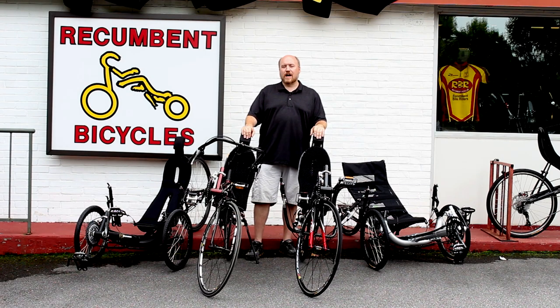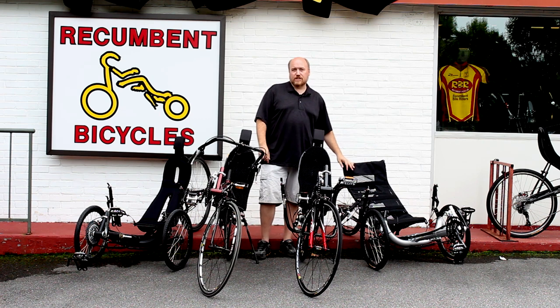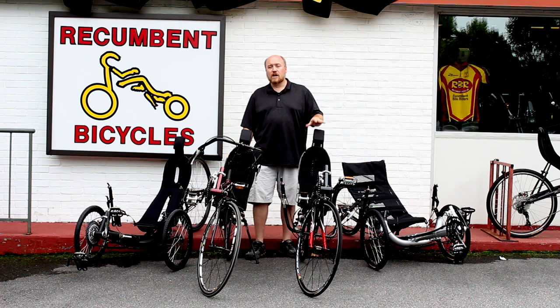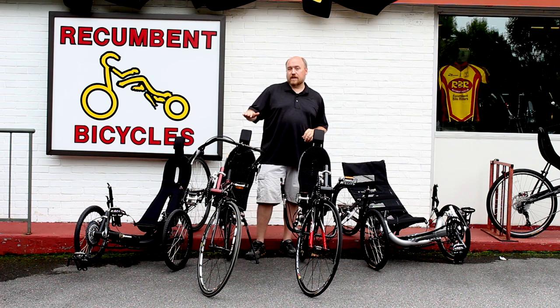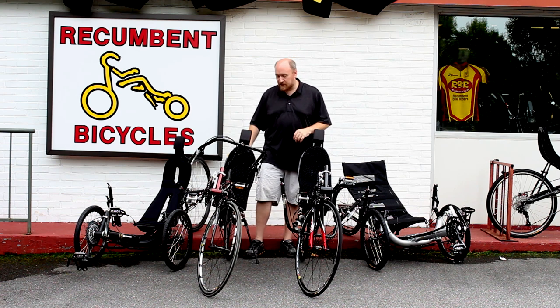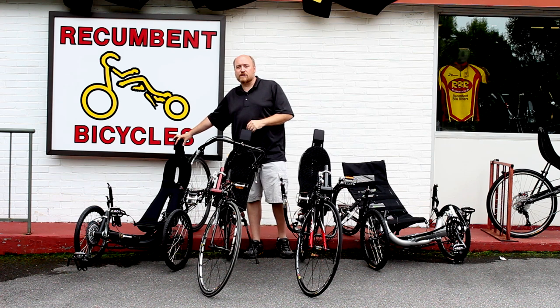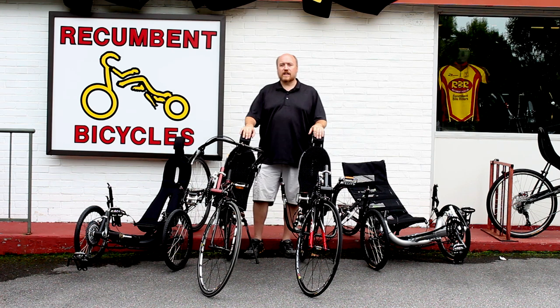If you're not familiar with the Performer line of recumbent bikes and trikes, you might be missing out on a great deal. Here at RBR, we carry a number of models, but here are just four of them with me now. We have the JC20, which is the 20-inch rear tadpole trike; the Saki 700, which is a dual 700C under-seat steering, also available in over-seat steering; the Performer High Racer, in over-seat steering configuration with dual 700C; and the JC70 tadpole trike with a 700C rear wheel. Let's take a quick look at each of these models so you can decide which Performer best suits you.